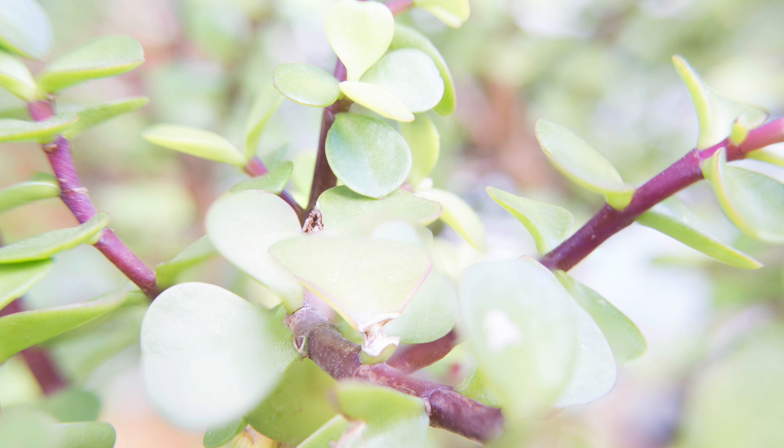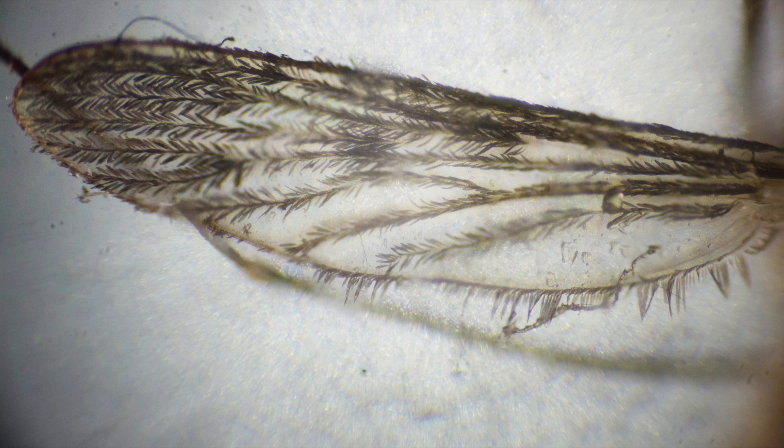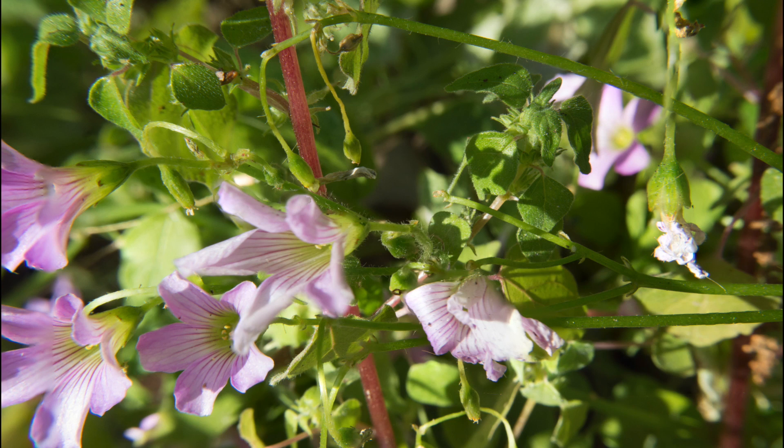An important thing to note is that this technique doesn't always work. You can see from these that sometimes the program just can't quite figure things out and so the results are really off. I found this happened more with backlit things than it did with top-lit stuff, so that's something else to consider.